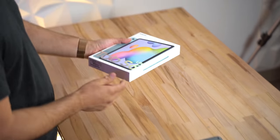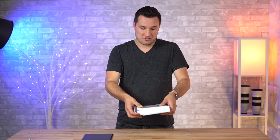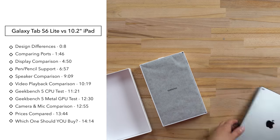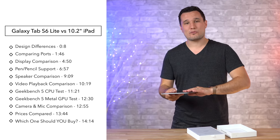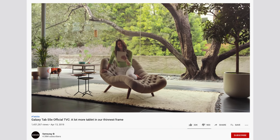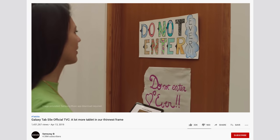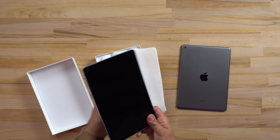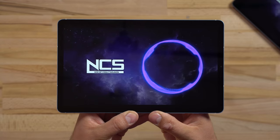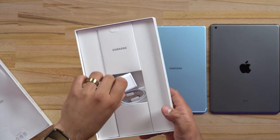Hey guys, it's Max. We just got in the new Galaxy Tab S6 Lite, and today we're not only going to open it up and give you our impressions, but we're also going to be comparing it to Apple's 10.2-inch iPad that is incredibly popular, and we're going to see which one is the better buy. We'll look at the displays, speakers, performance, how the pen support works, and much more.